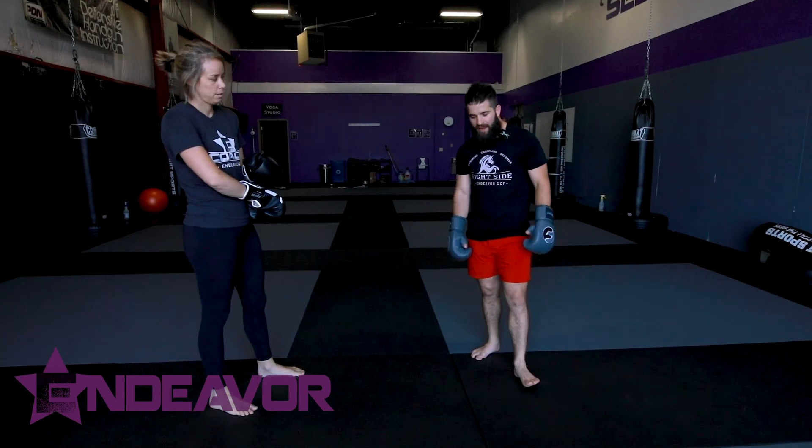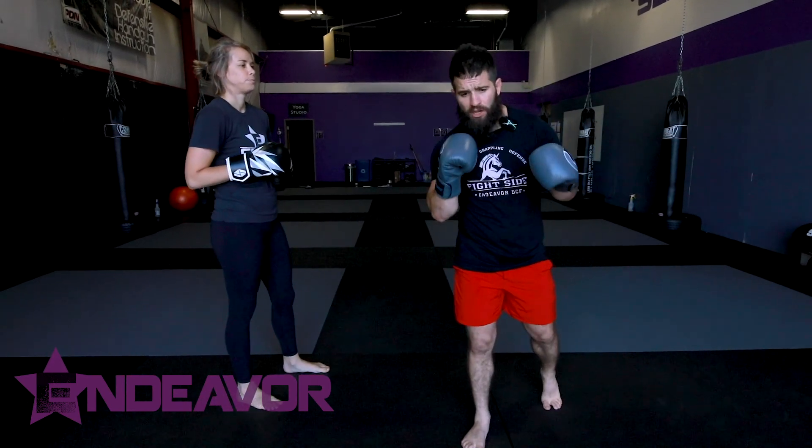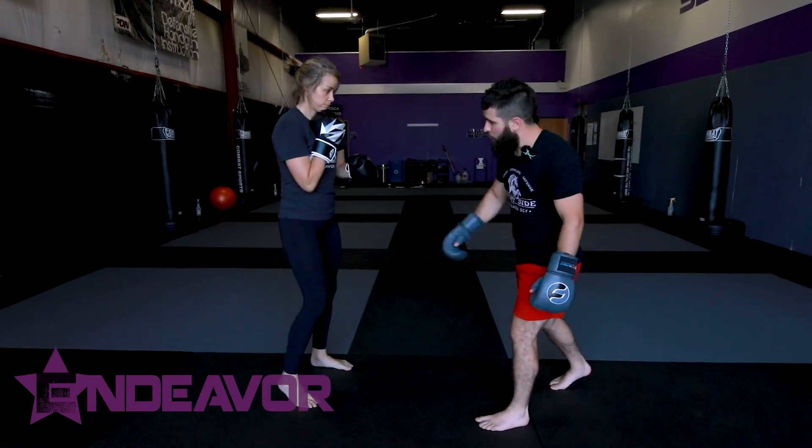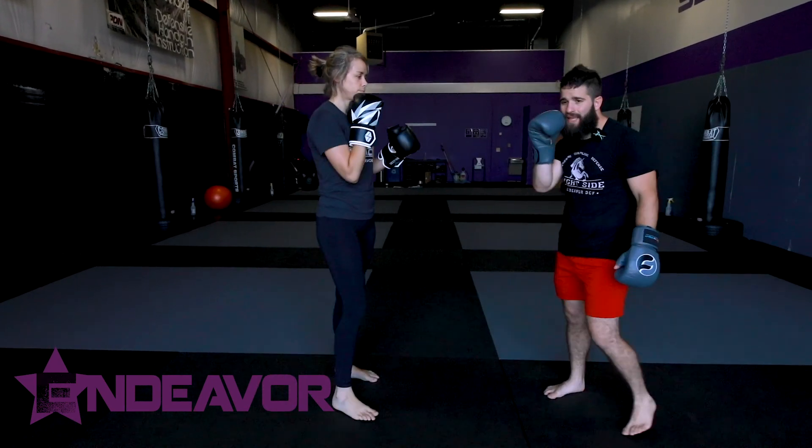Hey y'all, welcome back to Endeavor. We're going to take a look at head movement — a couple basics for head movement. We're going to look at slips and bob and weaves, standard traditional type stuff. We're going to work off of Ashley's cross so that you can see.